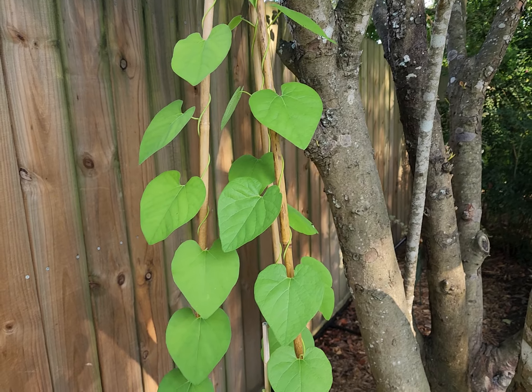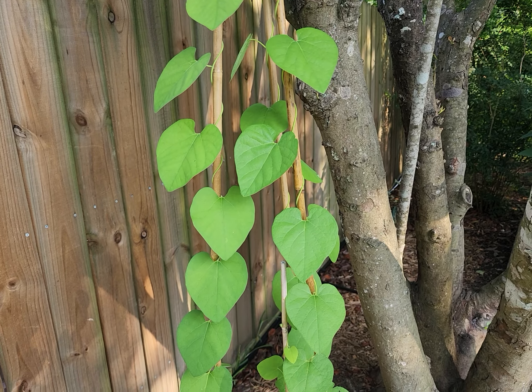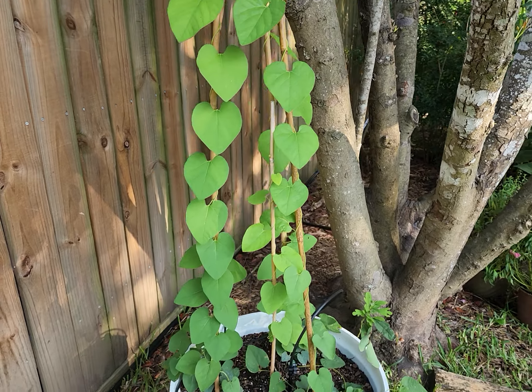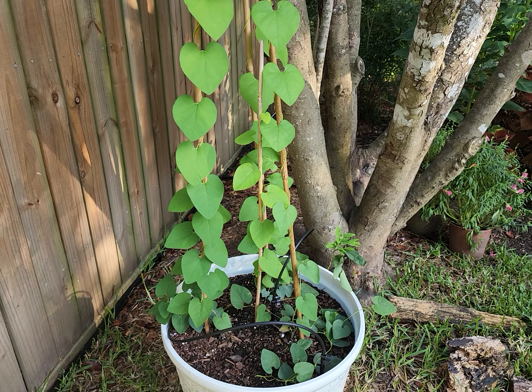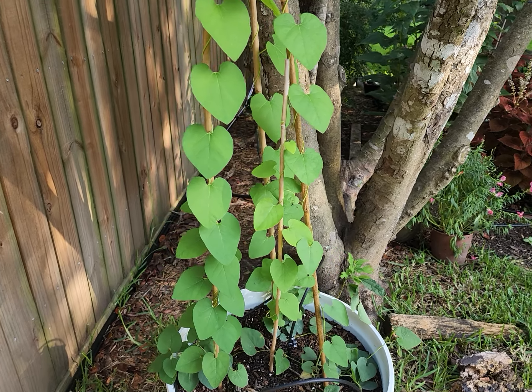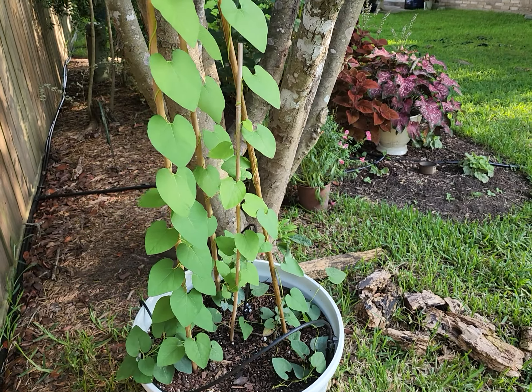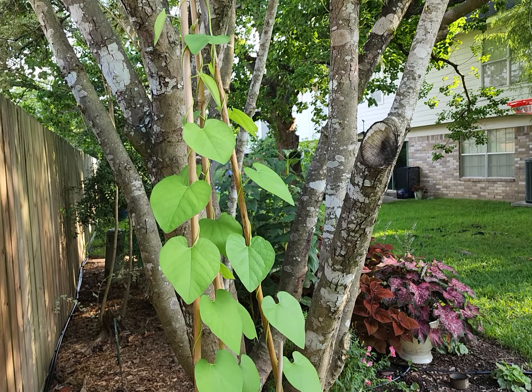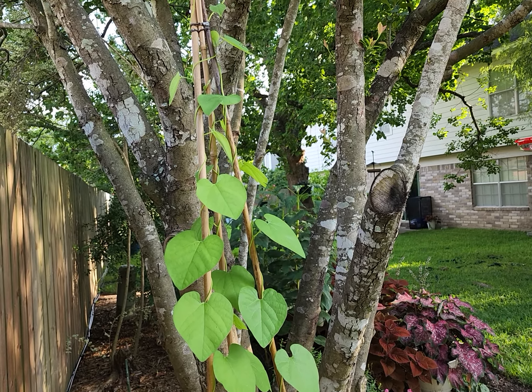When these plants came from Joyful Butterfly, they were pretty small. And this has grown up — I've got bamboo sticks here in the pot and they have grown up these bamboo sticks very nicely, starting to go into my bush here.